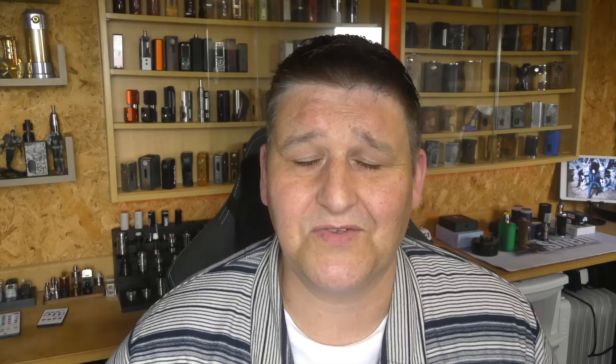Thank you to Yosef once again — you're a good man. Thank you to you for watching. Please go and watch other reviews, read customer feedback and see what real people are saying. Don't just go off my opinion. But until next time — bye for now.